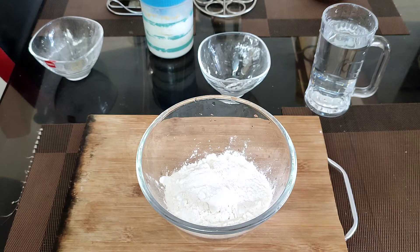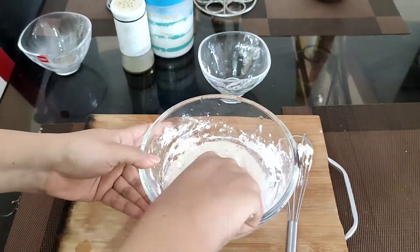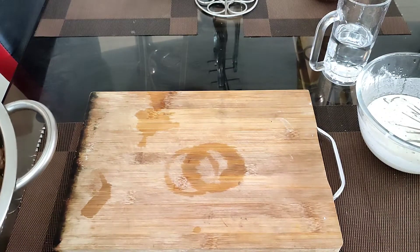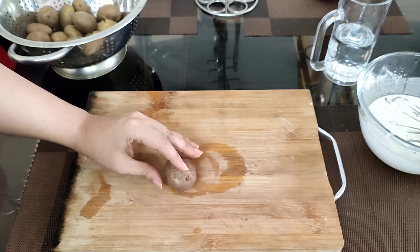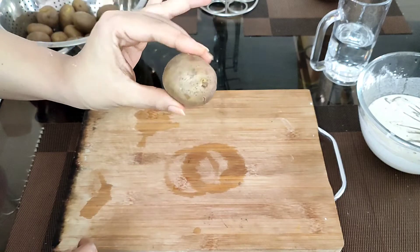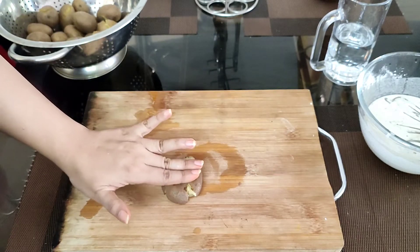Now we are going to give a nice shape to the potatoes. Take each potato and do not remove the skin — use it as it is. With the help of your palm, just gently press the potatoes so that they flatten out. If they spread a little to the sides, just adjust them, and your potatoes will be ready.